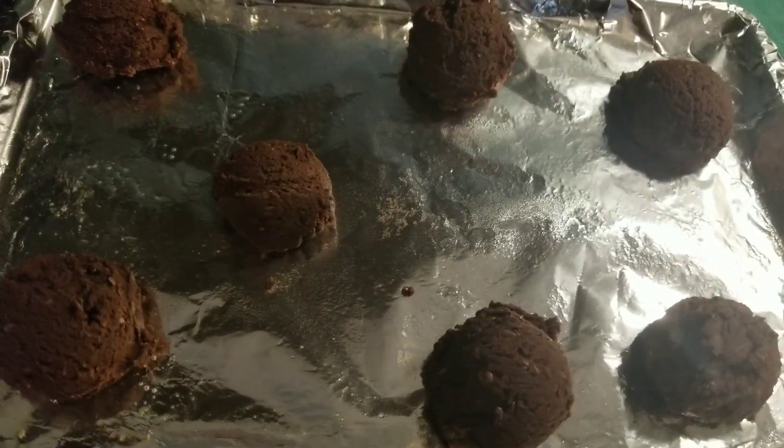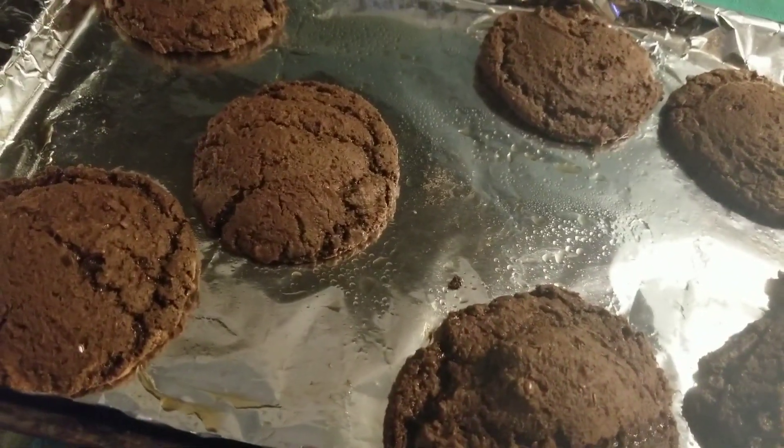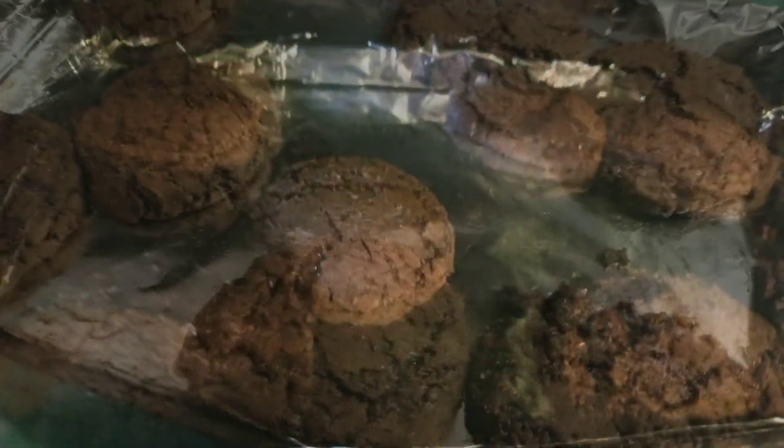At 350, I tried doing my normal eight minutes when I dropped them and flattened them, but I could tell they weren't cooked. I did another five minutes. So total time, about 15 minutes at 350. I didn't drop them the second time.